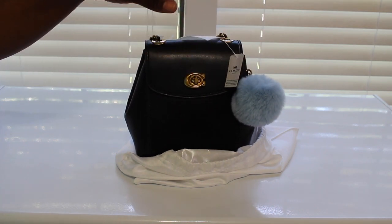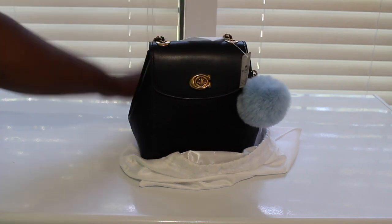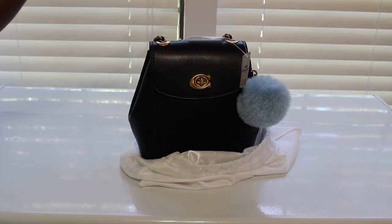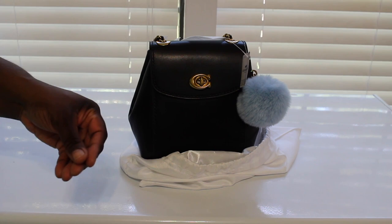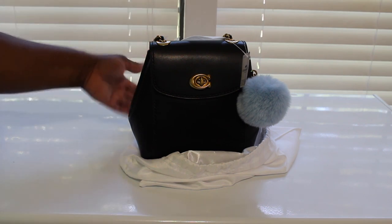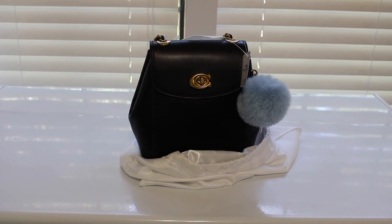So once y'all saw that — I called customer service, they apologized, and they ended up sending me a replacement. I sent that one back. Then when I got the replacement, it was scratched up too. It wasn't as bad as the first one, but it still had scratches. I'm not going to pay $200-something dollars for something that's scratched up. I'll show you pictures and video of that.